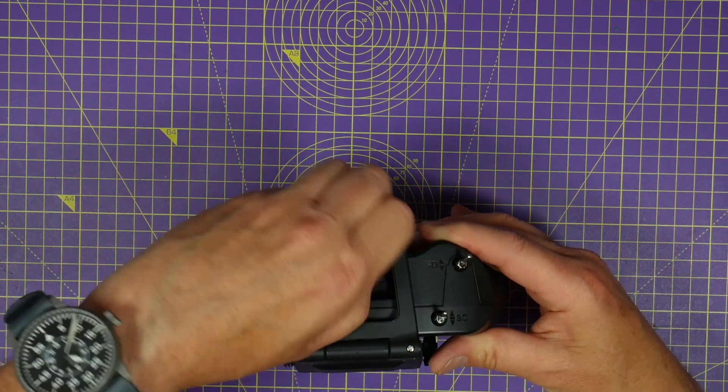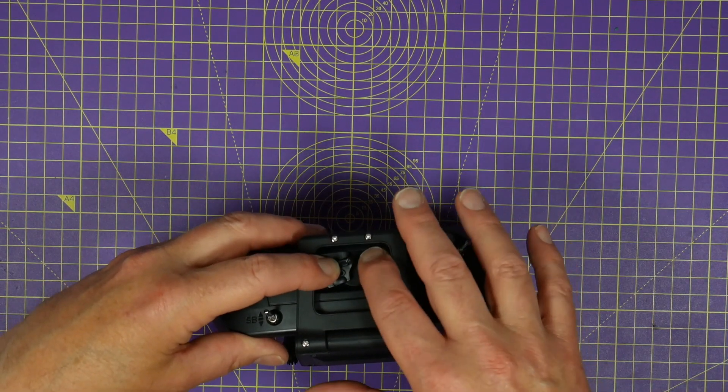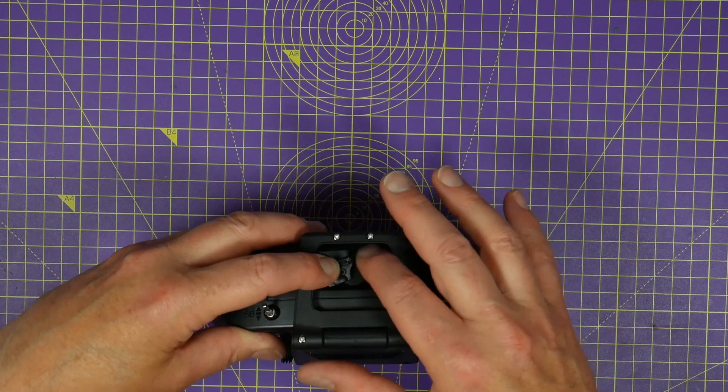Also on the top here is the SD card slot. Mine didn't come with a card, but you can download the standard contents from the OpenTX or the RadioMaster website.